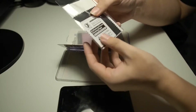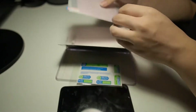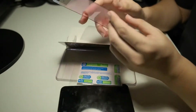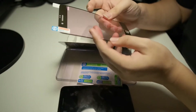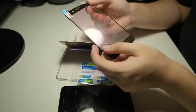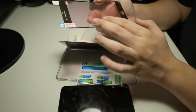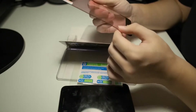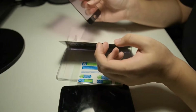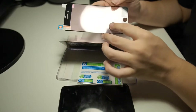Let's get right into the unboxing and installation. Upon opening the package we are greeted with an alcohol swab, a microfiber cloth, and a set of dust removal stickers. Beneath it we are greeted with the screen protector itself. This screen protector is made of silicone — this brand does not make glass screen protectors, they only make silicone-based screen protectors. A lot of people get these wrong thinking they are glass protectors, but they are not. Let's see how the installation process goes.